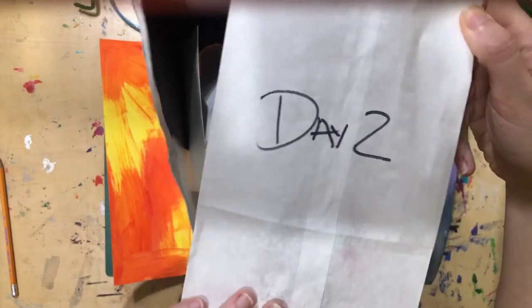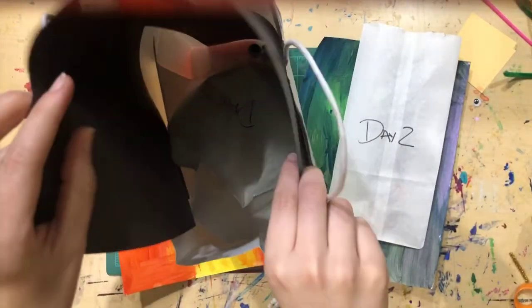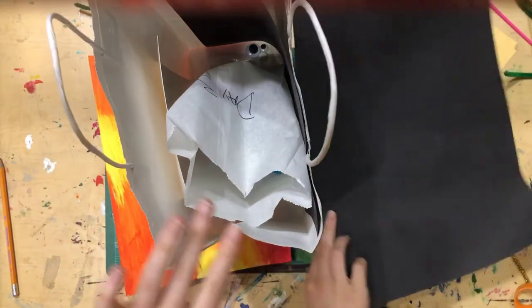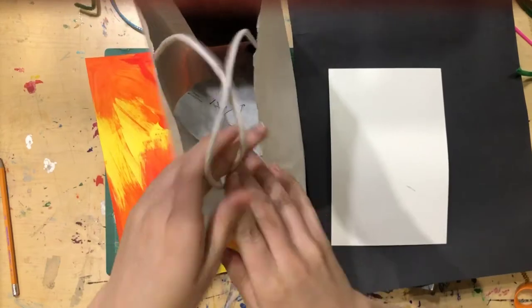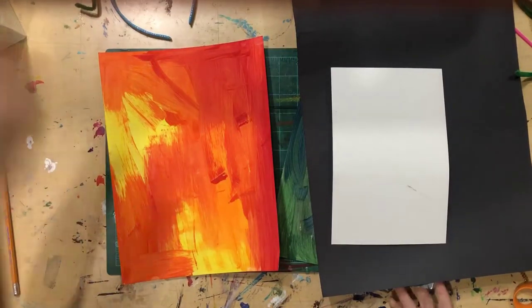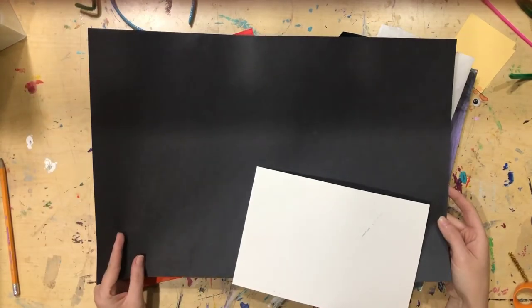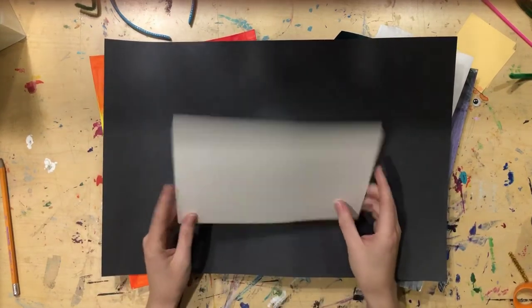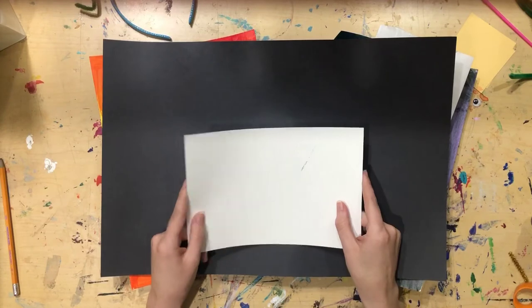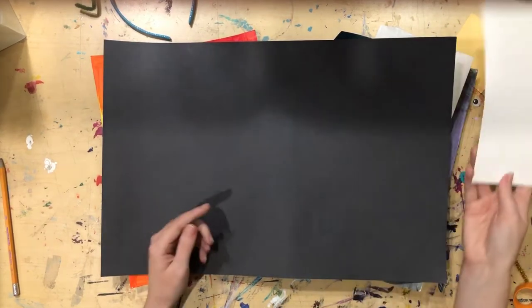Grab your handy-dandy art kit and pull out day two — your biggest piece of black paper and your half sheet of watercolor paper. The big piece of black paper is for our solar system, and the white piece is what we're going to use to draw out our spaceship, because we can't explore without one.